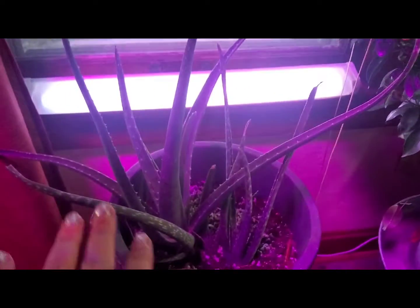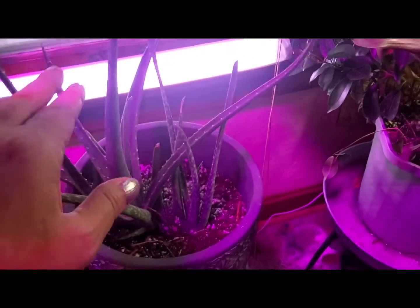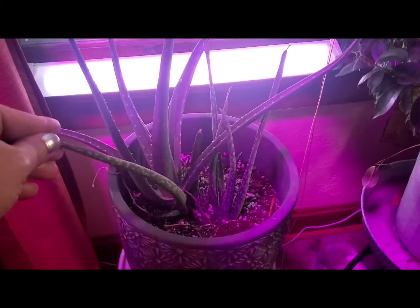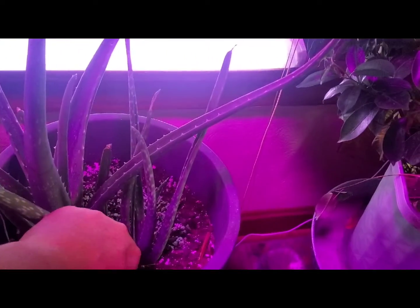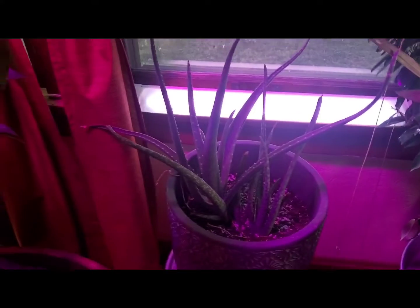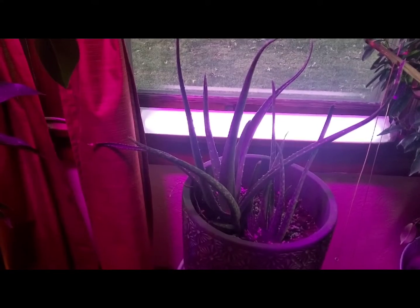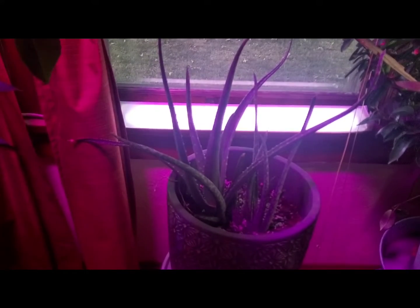The aloe seems to be doing really well — the best I've ever had. You can see the light in the back, plus the window, plus the light for the tree, and then this other light here I'll show you in a second. It just seems to be doing really well. I haven't watered it in a couple of weeks. I plan on giving it a small drink this week so it doesn't dry out too much. But aloes, like anything — some plants like to be messed with and some don't. This one doesn't. So it's doing great, and hopefully it'll get nice and huge.